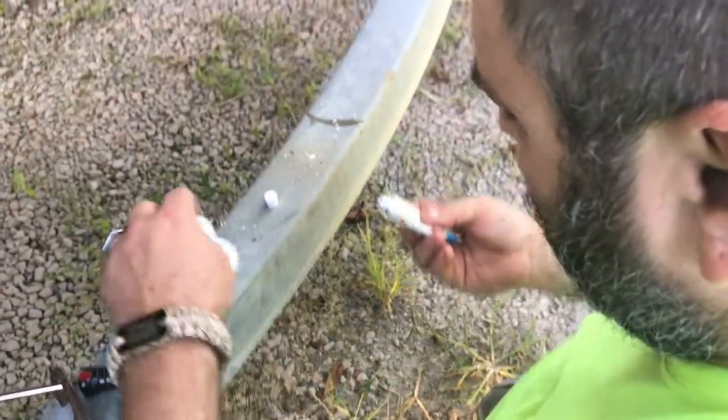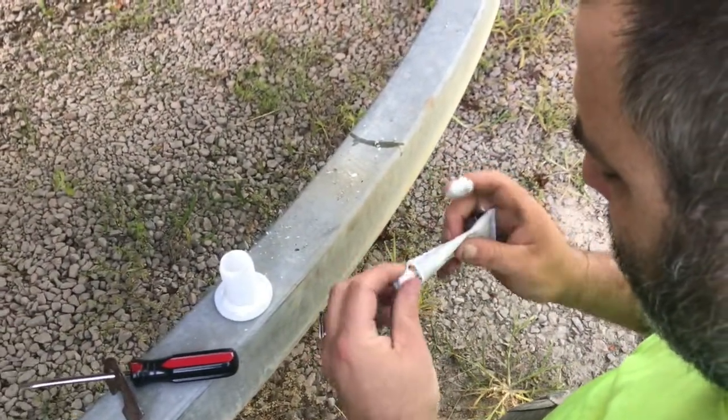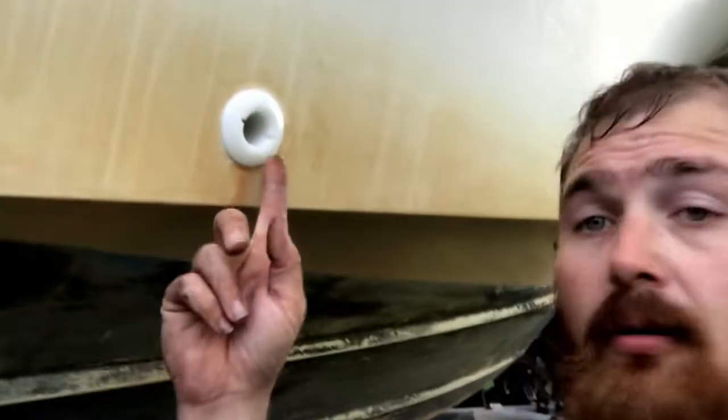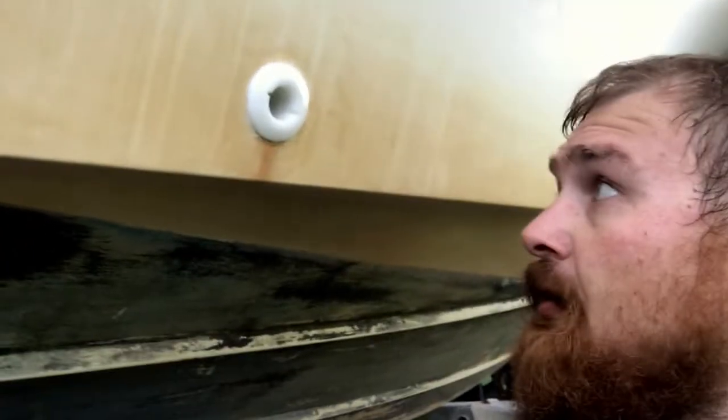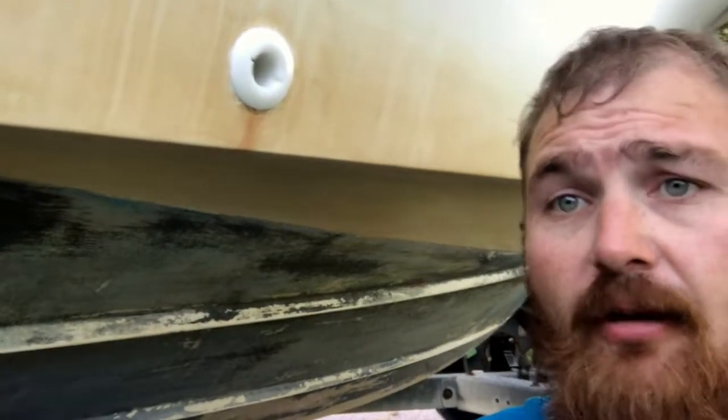Alright, now that he's got that applied, I'm going to go back in, put the nut on the inside, and lock her down. Alright everybody, we got the new fitting installed, we let her set up overnight, got the excess wiped off, and we're ready to roll.